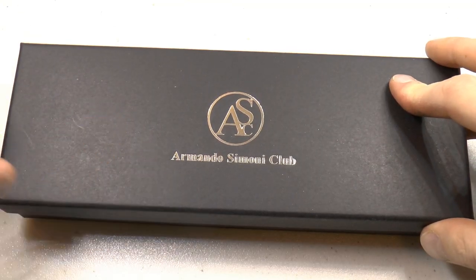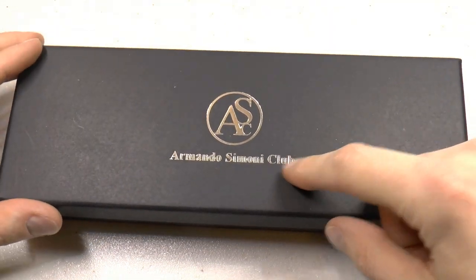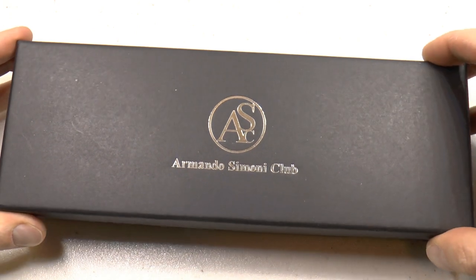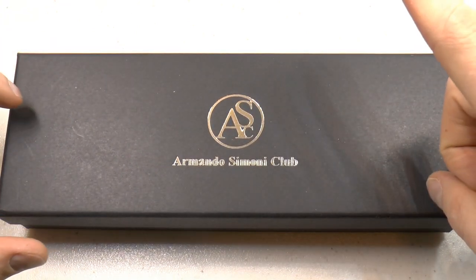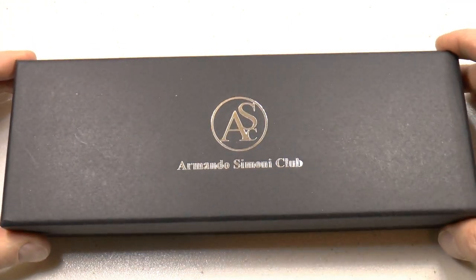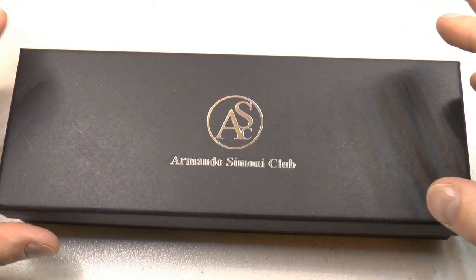One thing I almost forgot to mention: Armando Simoni Club — just for the record — I have a small contract there because I write their newsletters, etc. Just so you know, however, I was not paid to do this review. I've just borrowed these pens and I'm doing a review, but I want to make sure everybody's on the same page on that.